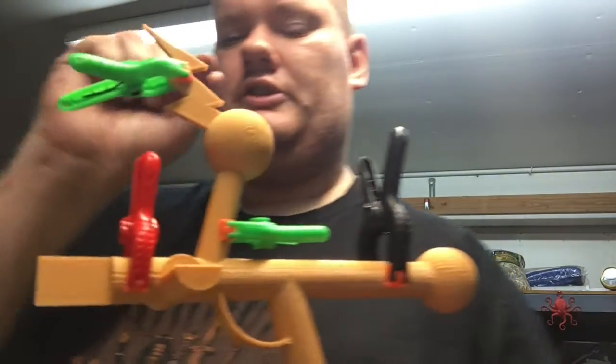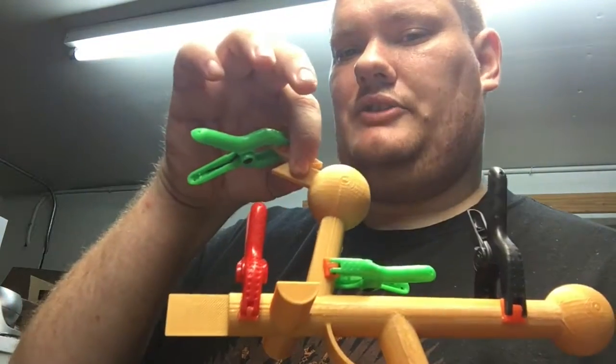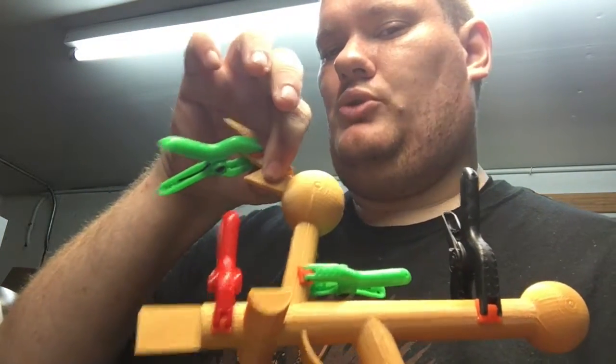Whatever you do, you've got to get pressure on either side of this lightning bolt to hold it together.